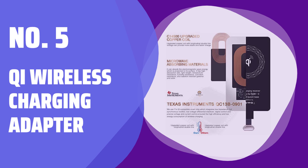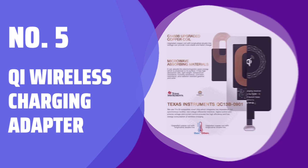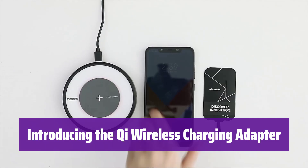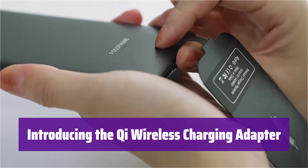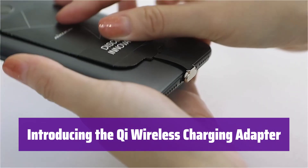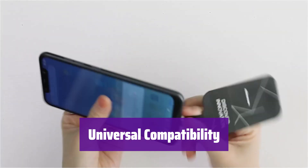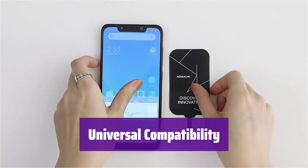Number 5: Qi Wireless Charging Adapter. This adapter brings the convenience of wireless charging to your phone. It's compatible with a wide range of Android devices and works seamlessly with any wireless charging pad. It works with many popular phone brands, including Samsung, Motorola, LG, OnePlus, Google, and Sony.